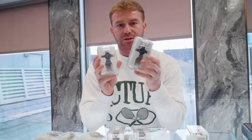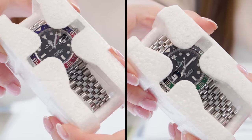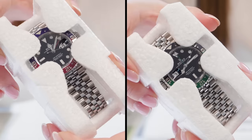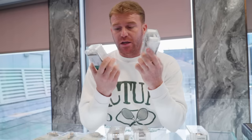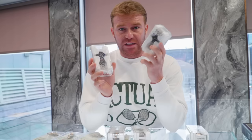We're then going to move on to the GMTs. I have bought in a Pepsi, a Sprite and a Root Beer. The Pepsi and the Sprite are on a Jubilee — probably the most popular style bracelet on both. The Sprite is a 2023 box and papers, the Pepsi is a 2019 box and papers. Pepsis right now are proving really hard to get, which has automatically boosted the price. These are going up slowly from what we've seen in the current market.